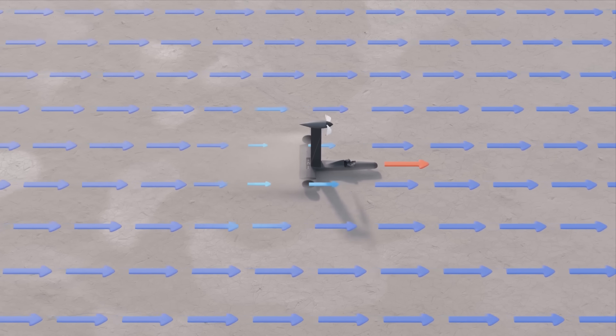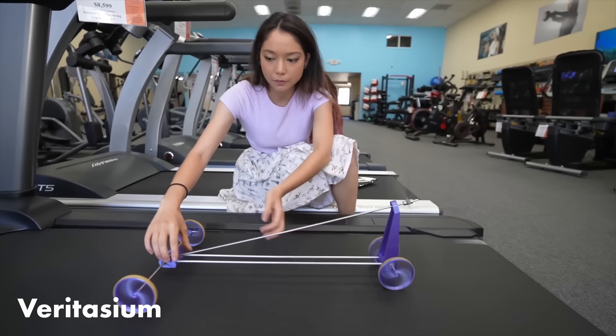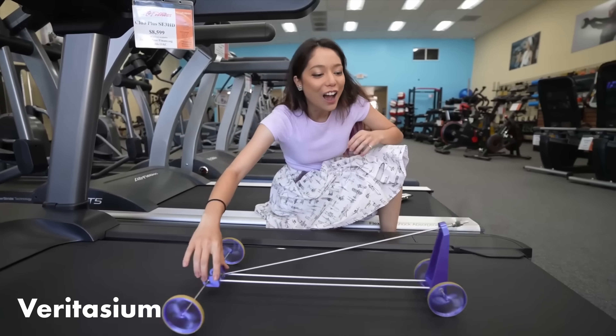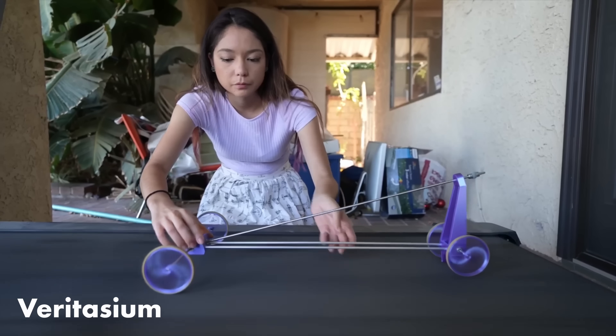With the Blackbird, you're going in the same direction as the force, but more. Whereas here, you're pulling backwards and it's going forwards. But there's a particular setup in the video where it's pretty much identical, in my opinion — the Blackbird on the treadmill. The Blackbird on the treadmill is no different to the Blackbird on land, except you've shifted to the reference frame of stationary air.